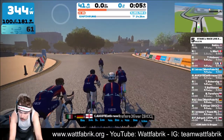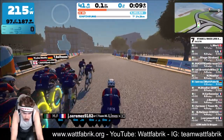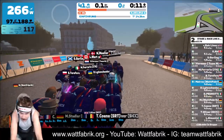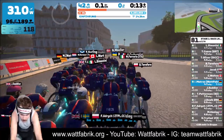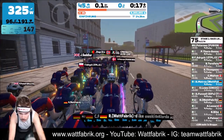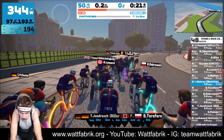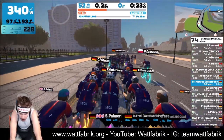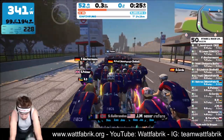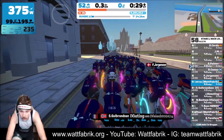We are in London. The route is London Loop Reverse. I haven't ridden this route very often — maybe once or twice, but not more. I wasn't sure, I didn't know the climb very well.